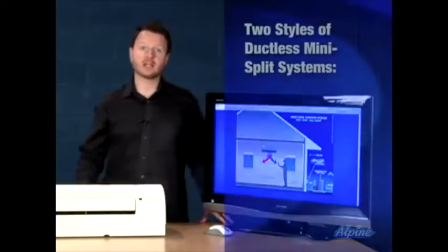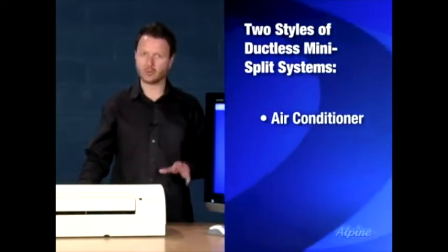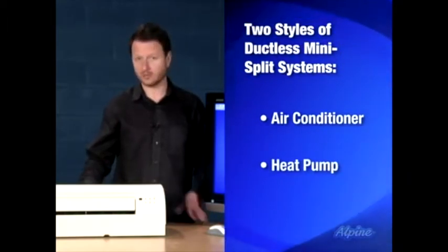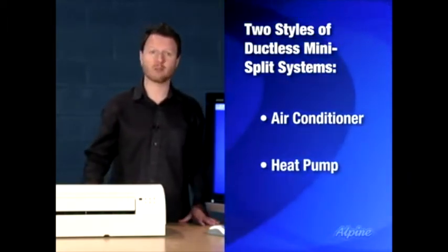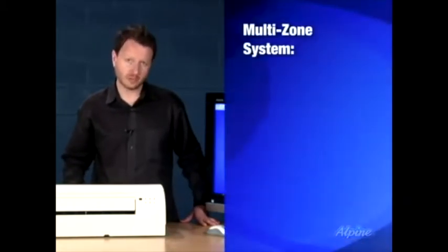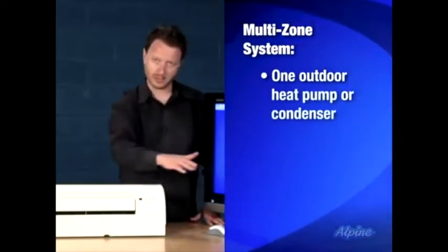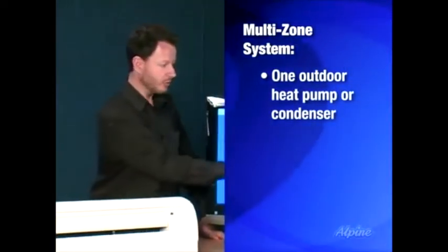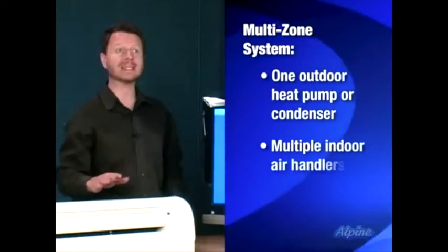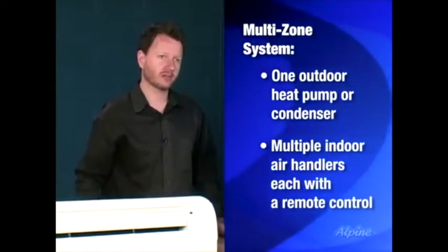There are a couple of different styles. One, as I mentioned, can do just air conditioning, or there's another type called a heat pump, which is a special type of air conditioner that can actually run backwards in the winter to provide heating. There's also a multi-zone system available, meaning you would have one outdoor heat pump or condenser connected to one, two, three, or more indoor air handlers that would allow you to cover a larger indoor section of the home.